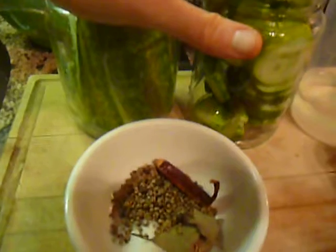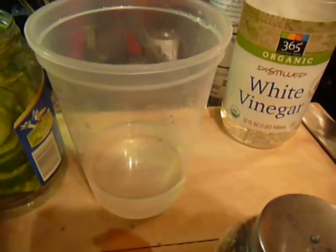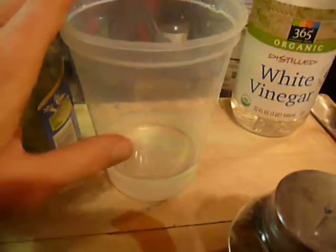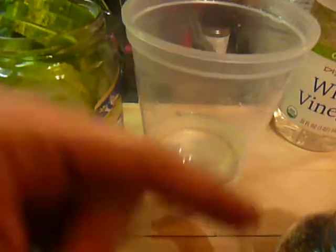Two big jars — save your old jars. The most important thing to remember about a pickle recipe is the ratio of vinegar to water. This is a four cup container and I have one cup of vinegar. For one cup of vinegar, I'm going to use three cups of water, so it's one to three.